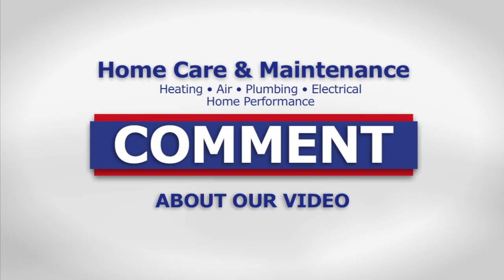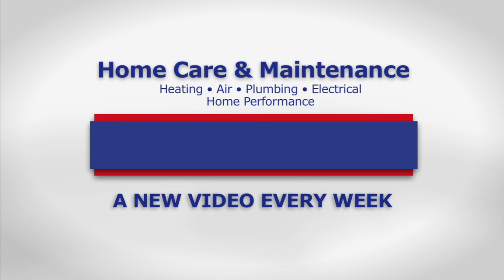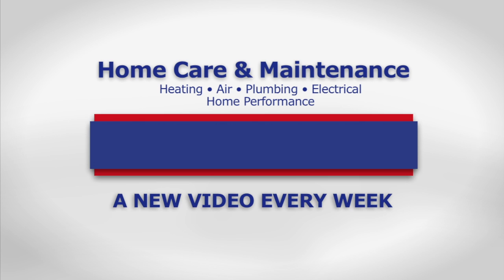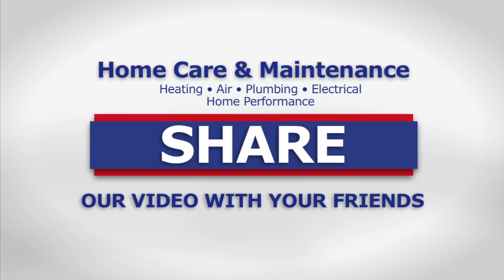If you like our videos, please leave a comment below, and for a new home care video every week, subscribe to our YouTube channel. Don't forget to like us and share this video with your friends.